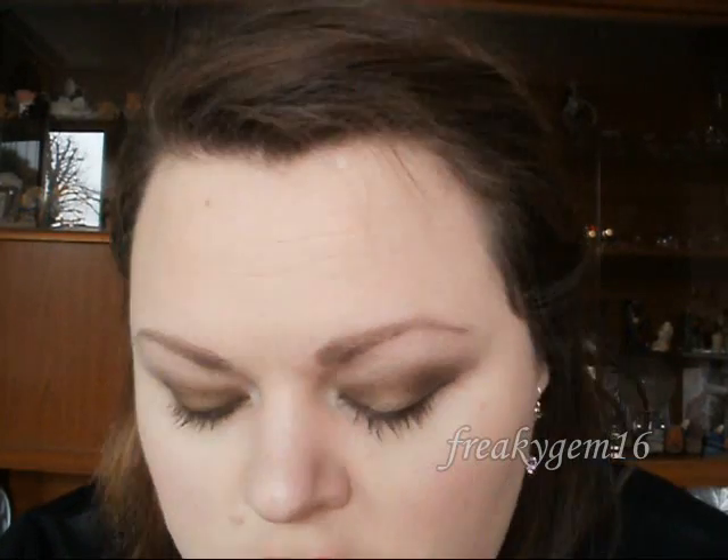And that's the look complete! I'm not 100% sure the lipstick goes with the eyes, but I thought I'd give it a go. This is the final look — I hope you enjoyed watching the video and have fun recreating it. Thank you very much for watching. Please comment, rate and subscribe, and until my next video, I shall see you soon. Bye!